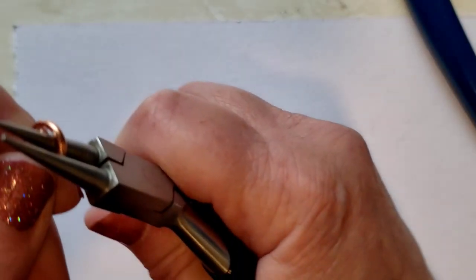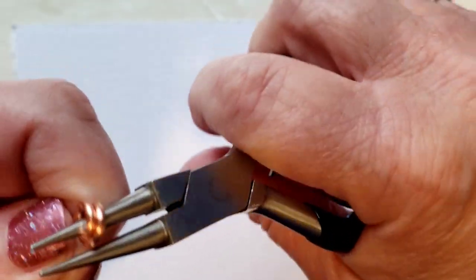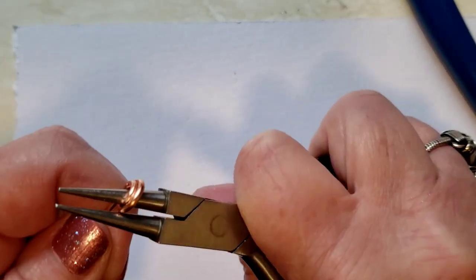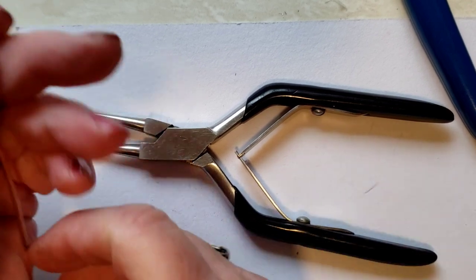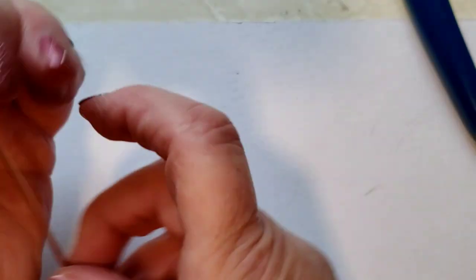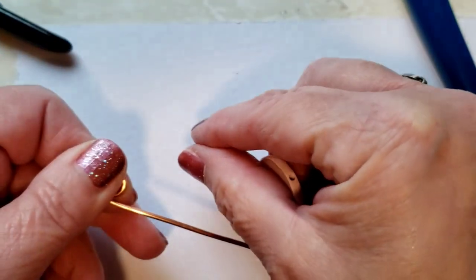Do it as far as you can while still being able to hold onto the center with your round nose pliers. Mine curled up on me, so I'm just flattening it out like that and getting a little bit more in there. I think that's good. We just need enough to be able to put the pin in there later on.